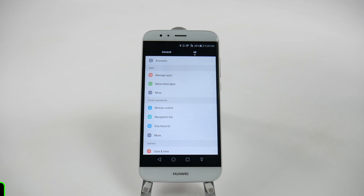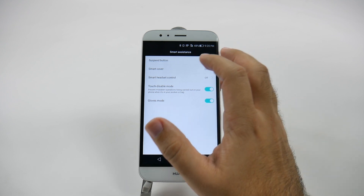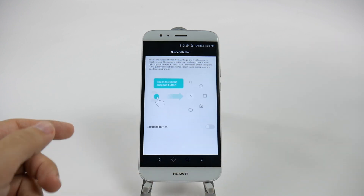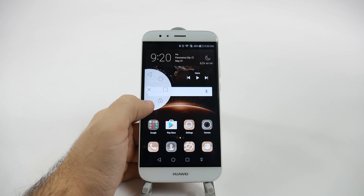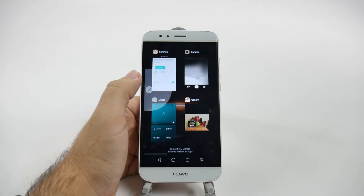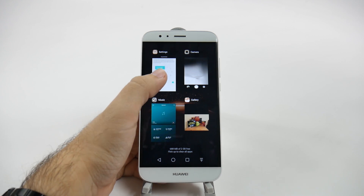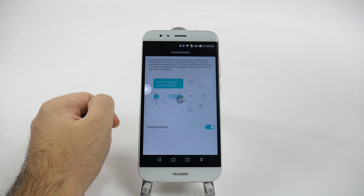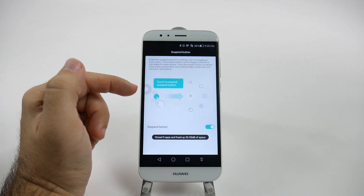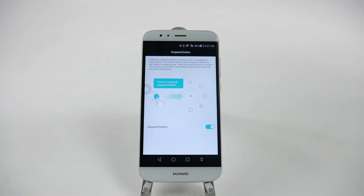The next feature is the Suspended Button, found under More in Smart Assistance. It essentially brings a floating navigation bar anywhere on your screen. You can tap it and move it around, and quickly access multi-screen, go home, or go back. You can also clear all your RAM right from here, which is very useful. The one tweak I'd recommend is that Huawei allow you to hide the bottom bar when using the Suspended Button, so you get more screen real estate.